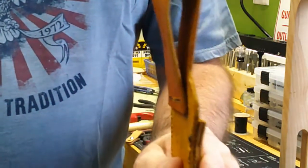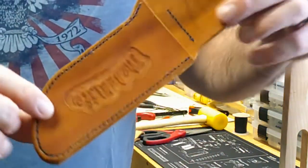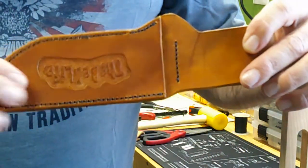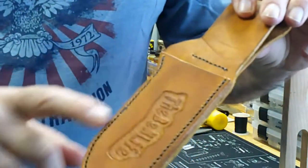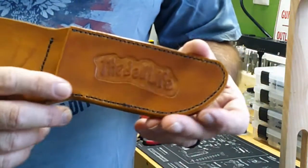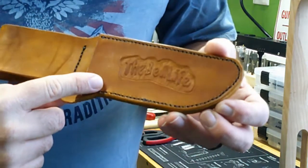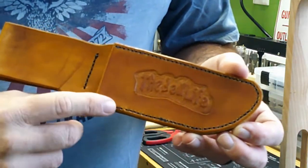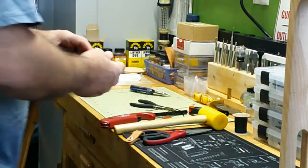And there you have your belt loop. I used the black thread because I wanted to make a real distinct difference — a contrast between the saddle tan and the black thread. I think it turned out pretty good.